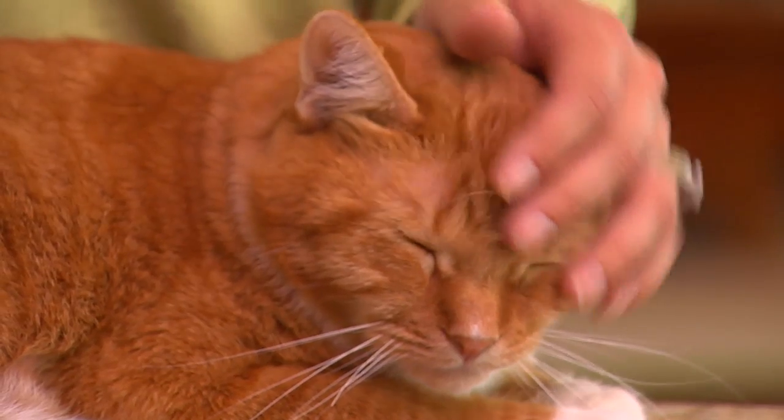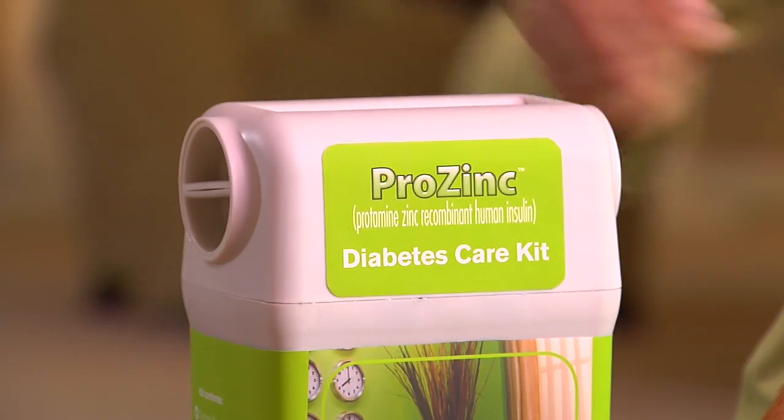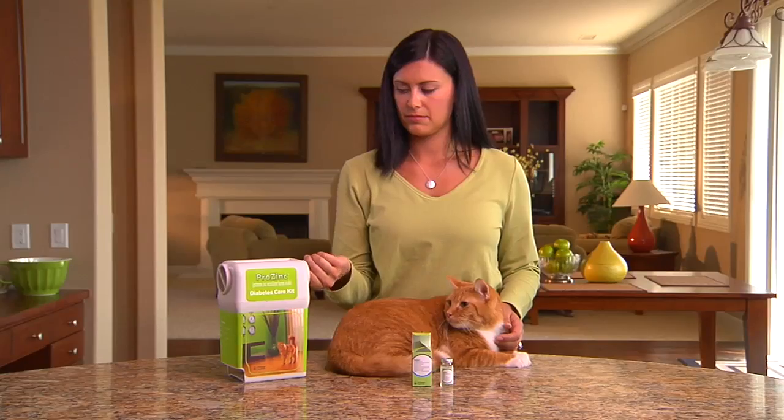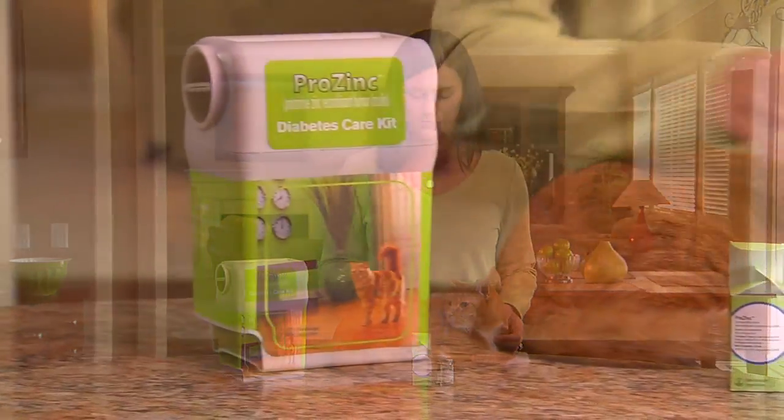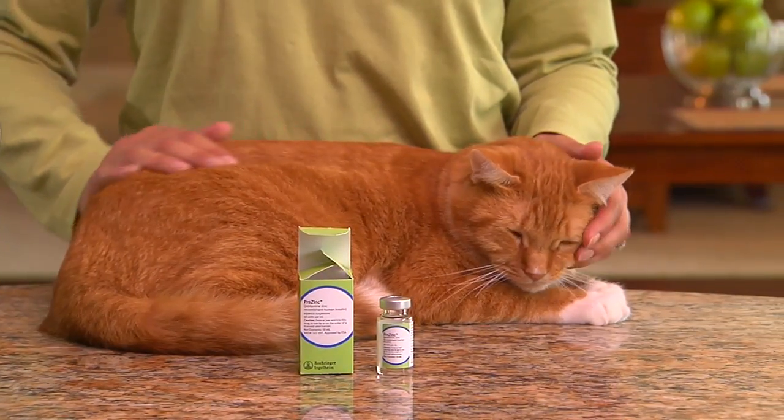Now reward your cat with more petting. You'll need to dispose of the used syringe in an appropriate container. If you don't have a syringe disposal container like Lisa's, ask your veterinarian for an alternative option and be sure to dispose of it according to local regulations.